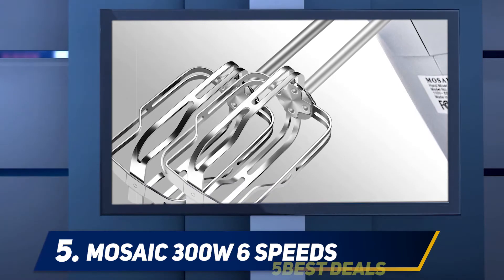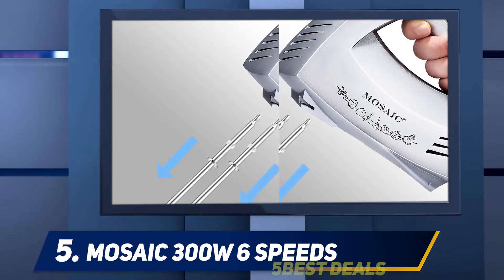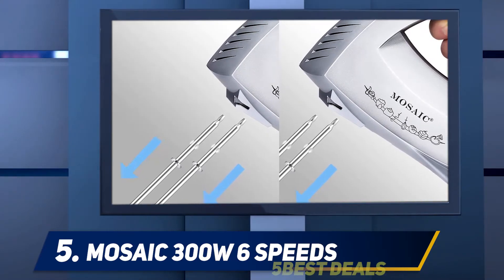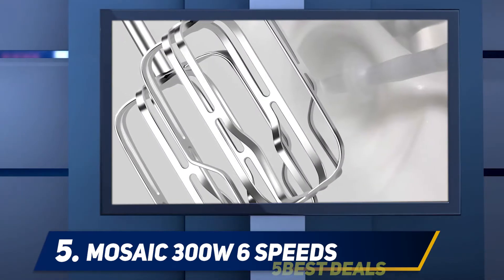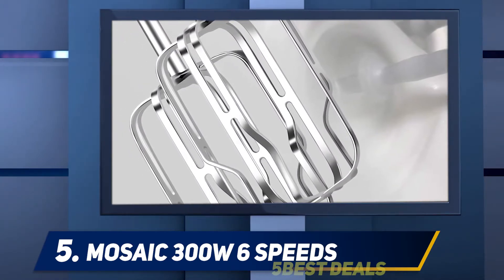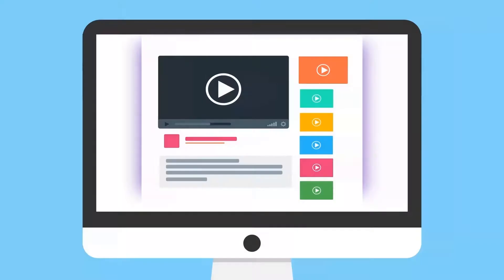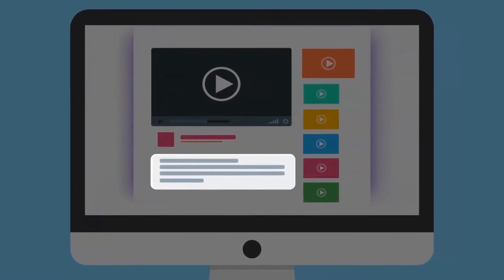It's perfect for whisking cream ingredients in five minutes and egg whites in two minutes for the best results. You can easily manage and store the attachments along with the mixer in its storage case. Cleaning isn't an issue as all parts are dishwasher safe and can also be cleaned with hot water, including the stainless steel beaters and hooks.